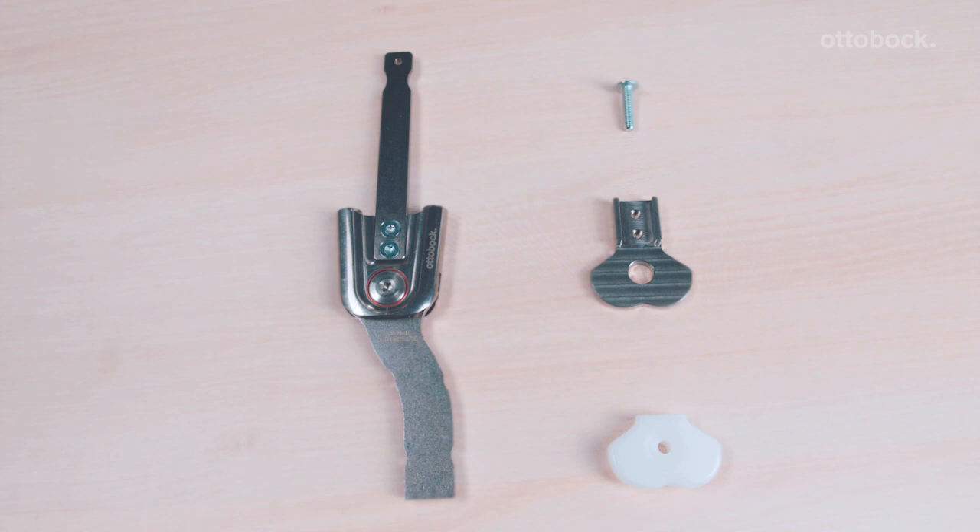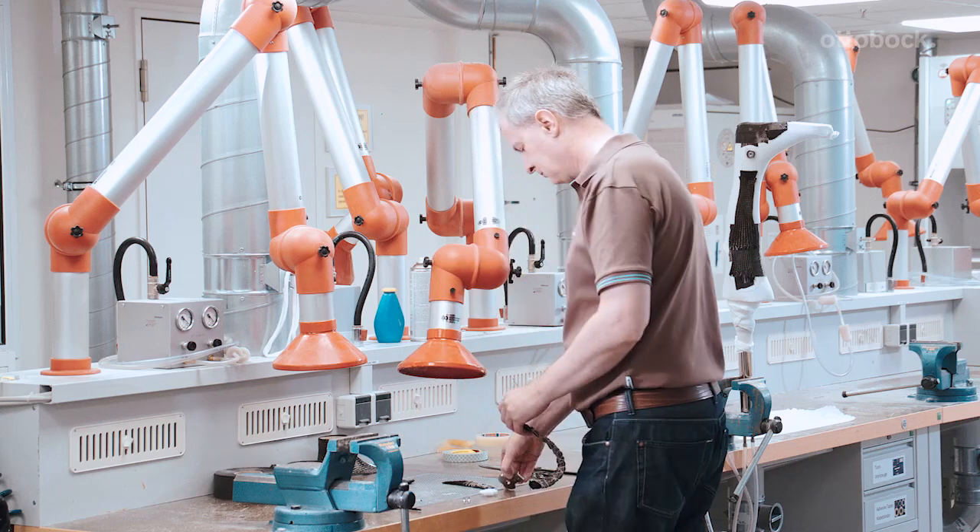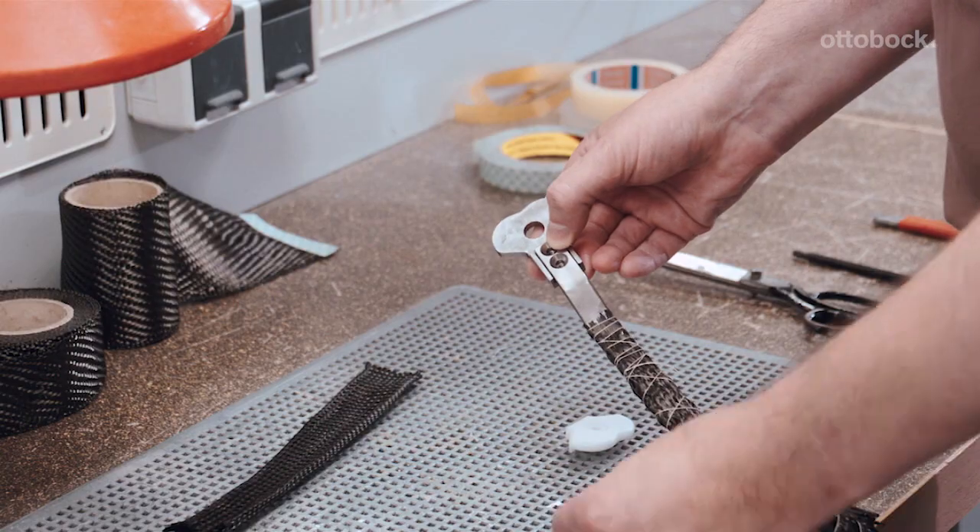The plastic dummy cover provides the necessary opening for the ankle joint in the foot component later on, and automatically positions the foot stirrup in the required neutral position.